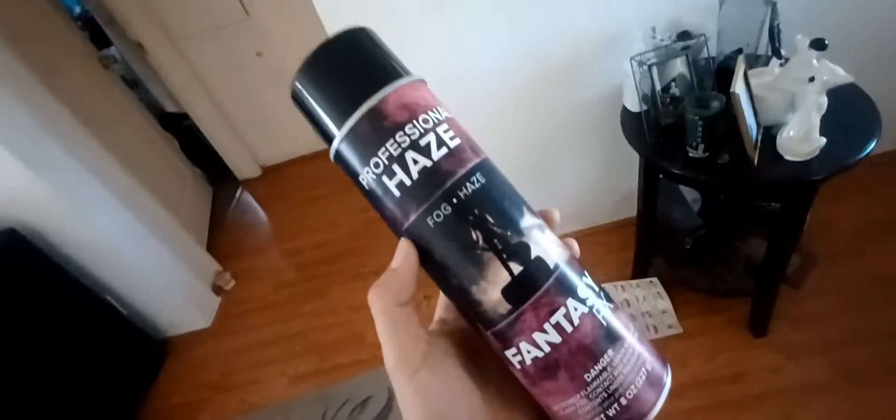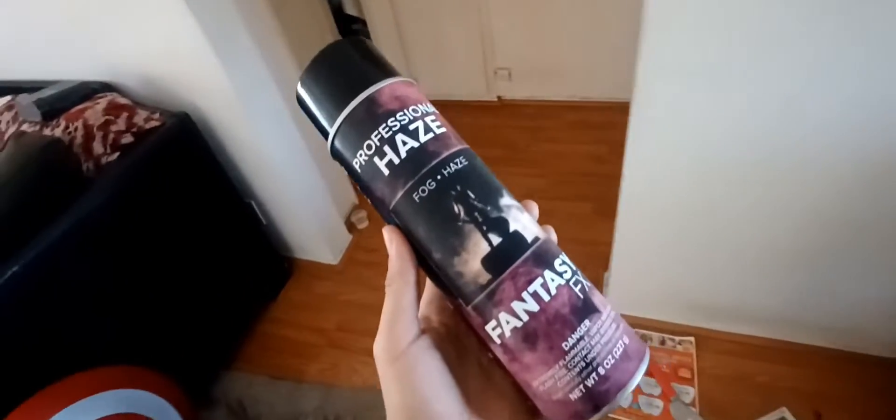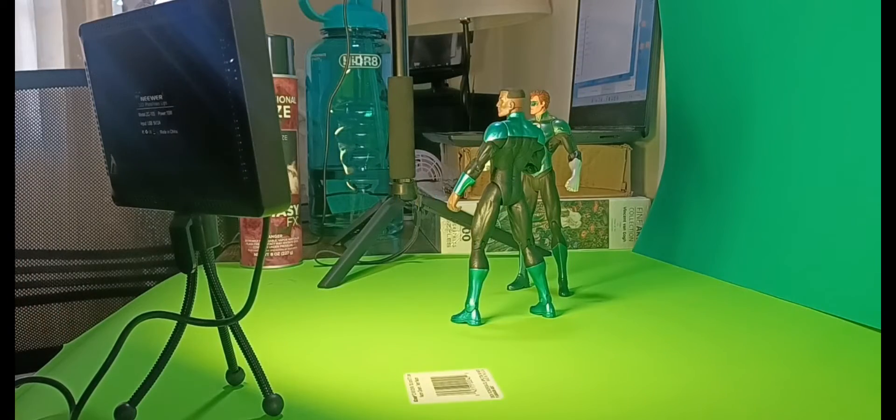I'm gonna be playing with some atmospheric aerosol spray. This is used to give your photos or films a hazy quality to it — a little bit of atmosphere that'll go a long way. Let's get started and that's pretty much it.